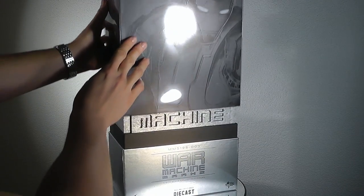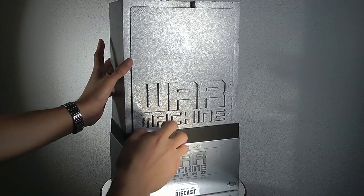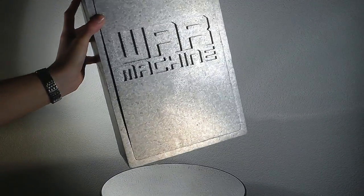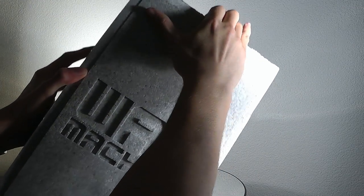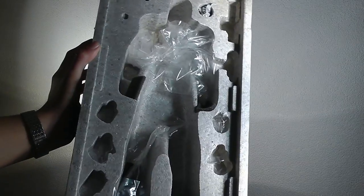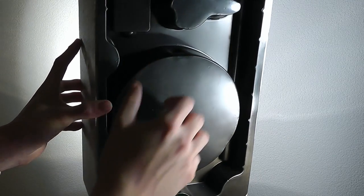You can lift up the first part of the box and take out the inner boxing of the figure. Here we've got the styrofoam packaging, which you'll know from the Iron Monger, for example — it's quite sturdy. There's the inner boxing which is covered and you just take out. Inside sits the actual figure, and underneath you've got a second bottom with the actual base and some accessories.